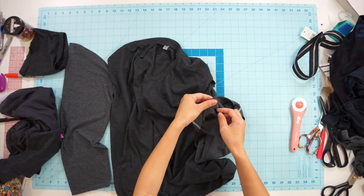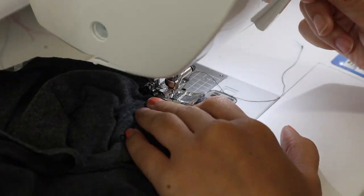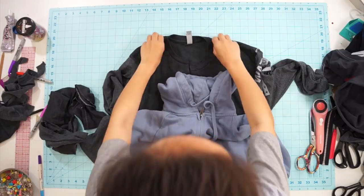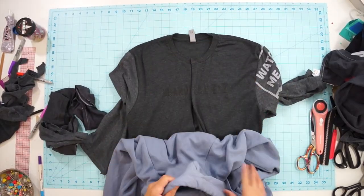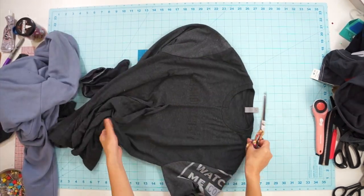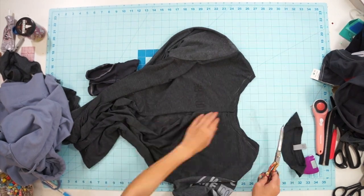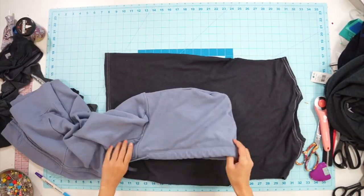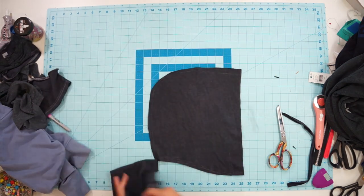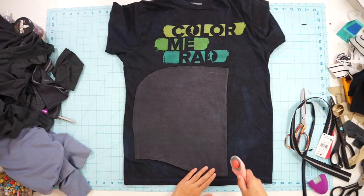Next, pin the new sleeves to the armhole and sew them together. Since the t-shirts are stretchy, you should sew them with a stretch stitch or zigzag stitch. Taking a jacket I own at home, I copy the same shape of the neckline and make changes to the shirt. Then I traced out the hood of my jacket and cut it out of the third t-shirt. Cut out all the same pieces from the next three shirts and repeat the same steps to create the lining jacket.